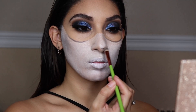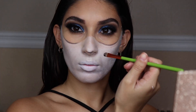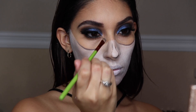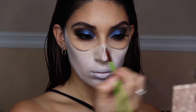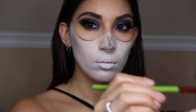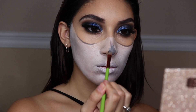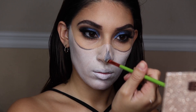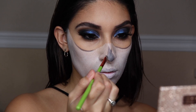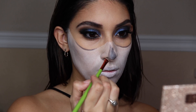For the nose: when carving out the skull nose shape, you can follow the shape of your nose, but as you go up with the black shade, make two triangles and make one higher than the other so it looks more skull-like. Then fill that part in — you can play around with it. It took me a few tries to get it the way I wanted.